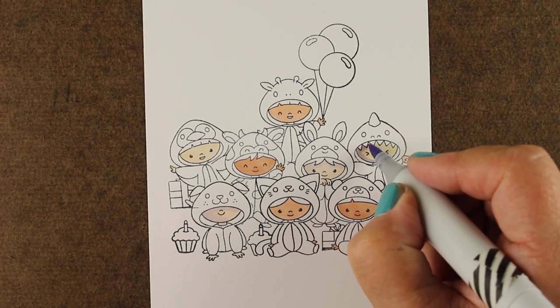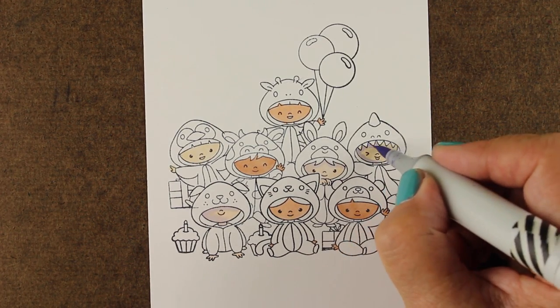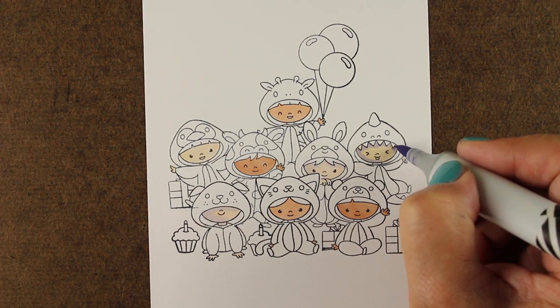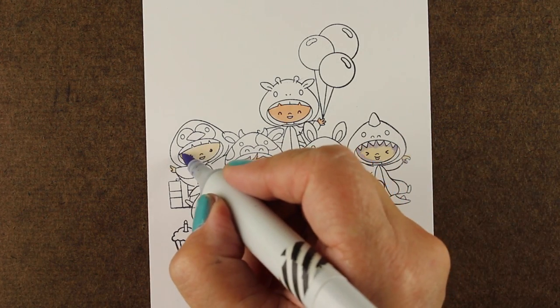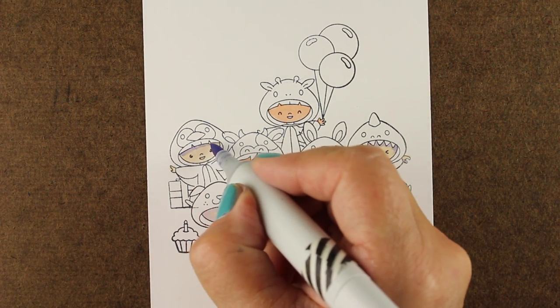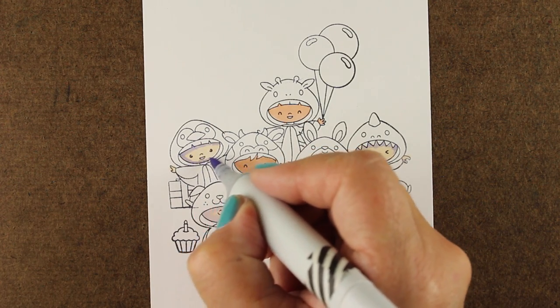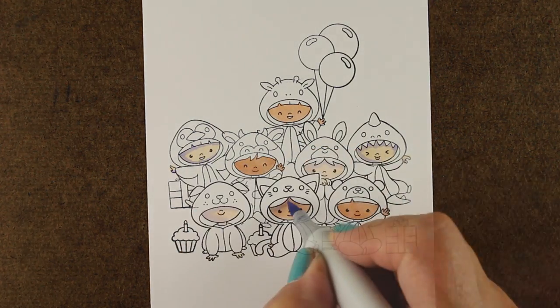This is something I'll be talking about a good bit in the Copic Jumpstart class that's coming up soon on my blog - you can sign up through a link in the description. I'm going to add my shadow colors to all of these. I like using blue-violets, blues, and violets for shadow colors on my skin tones.